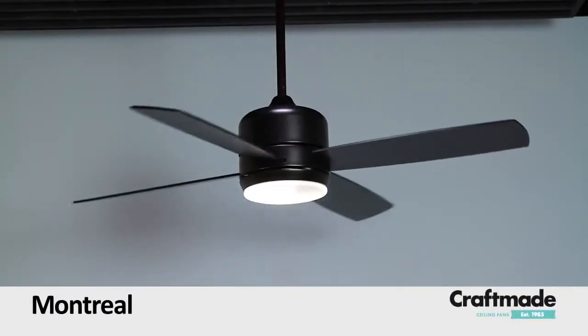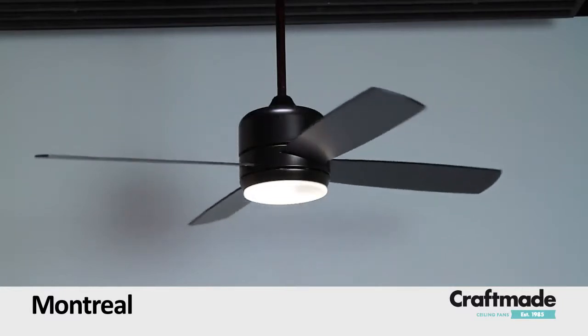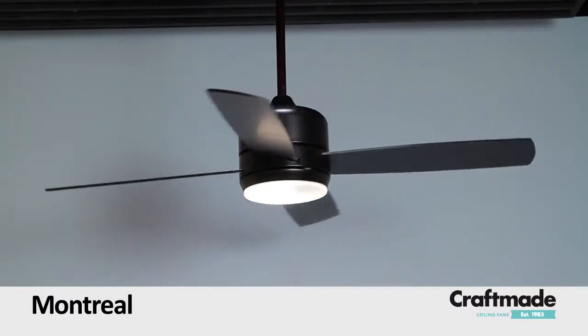Montreal by Craftmade Ceiling Fans. Clean and modern, the Montreal ceiling fan is smart and stylish.